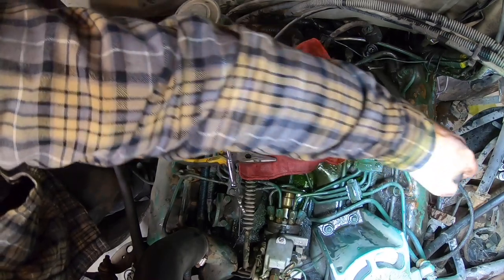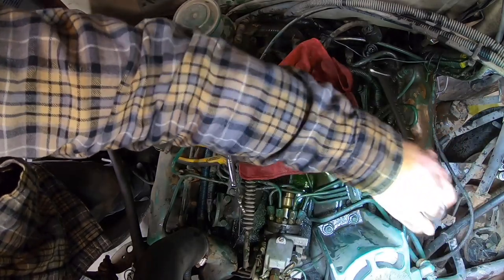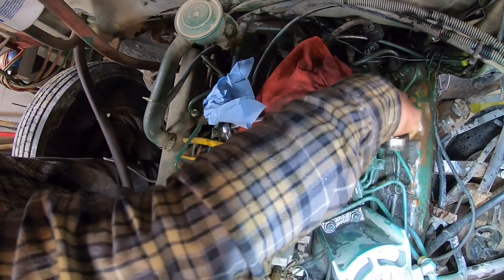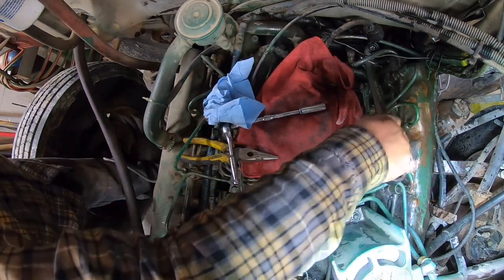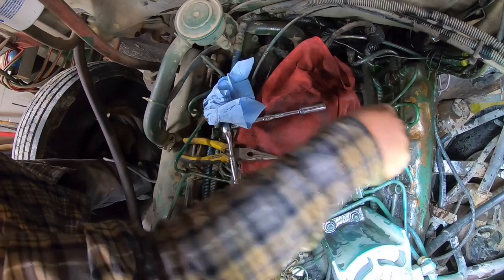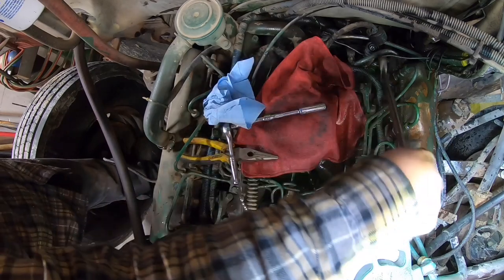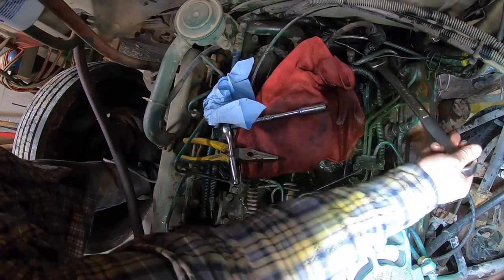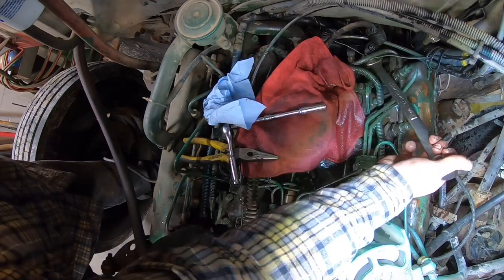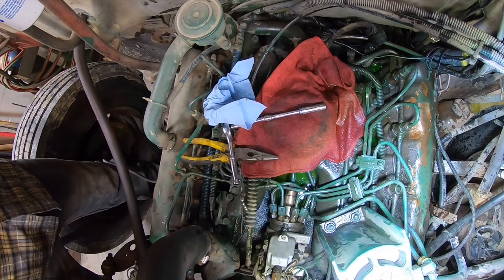Shoo, I flooded the place out. I guess it pays to research this stuff a little bit. That makes sense because that has to read temperature. A little bit of a shocker though. That's typical of things you encounter when you don't know what you're doing. Let's get our mess cleaned up.